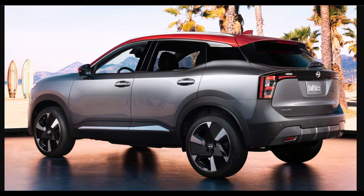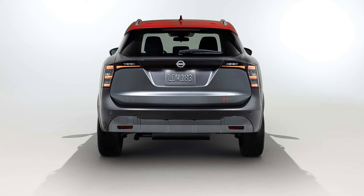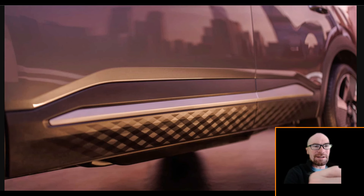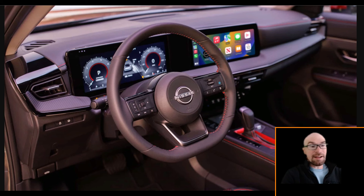Another fun little design detail: on the bottom — the side and the front, not the rear for some reason — we do get this kind of patterned texture effect on the plastic sills. They're just trying to make this thing fun.